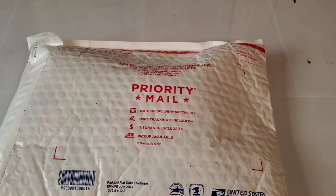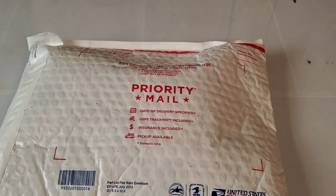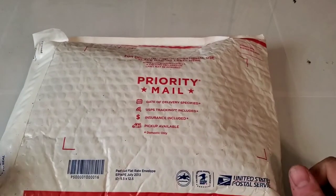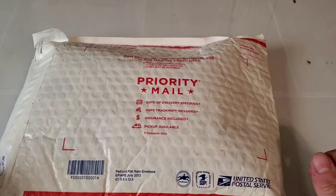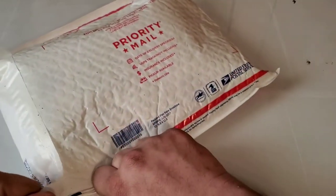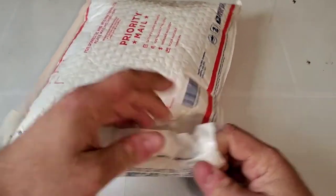Hey guys, welcome back to another video with Tony's Phone Collection. Today we're going to be unboxing a whole bunch of phones. I paid around five dollars per phone, and then there was a phone that I paid like ten dollars for. Let's go ahead and get this opened.